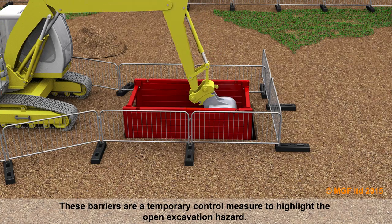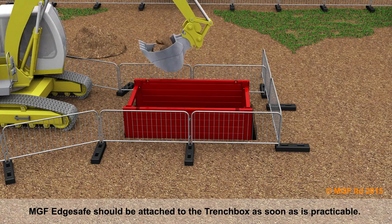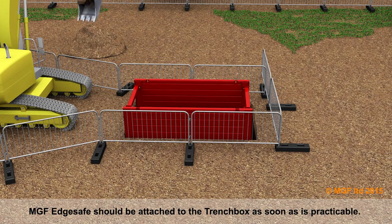These barriers are a temporary control measure to highlight the open excavation hazard. MGF edge safe should be attached to the trench box as soon as is practicable.